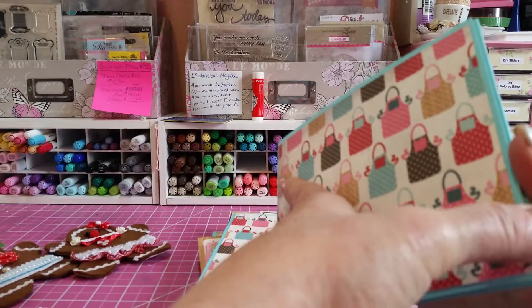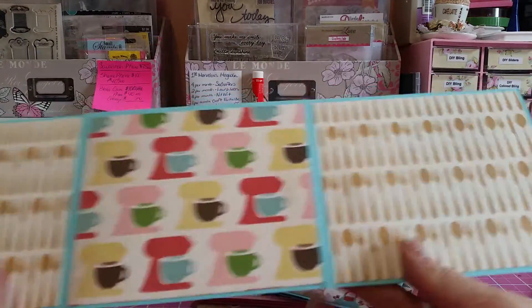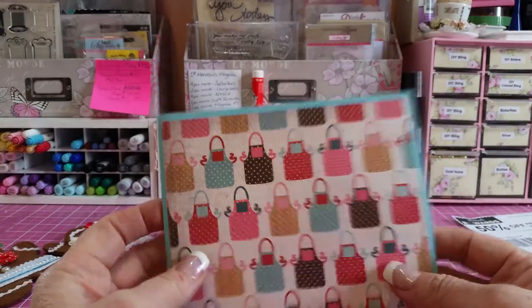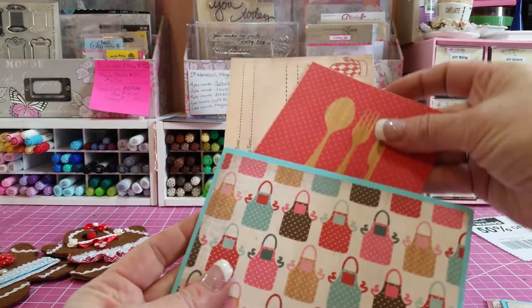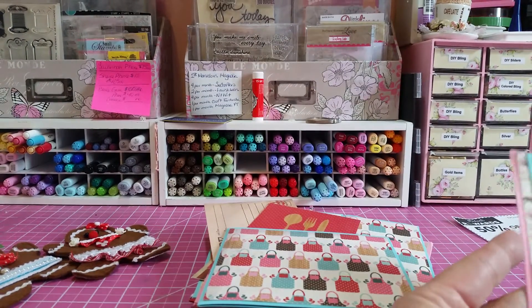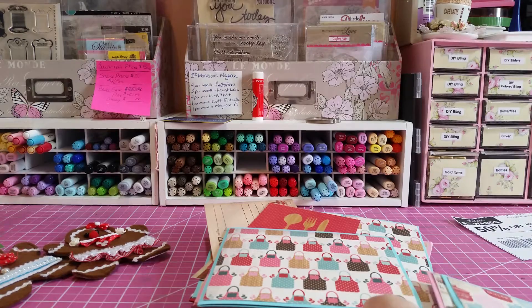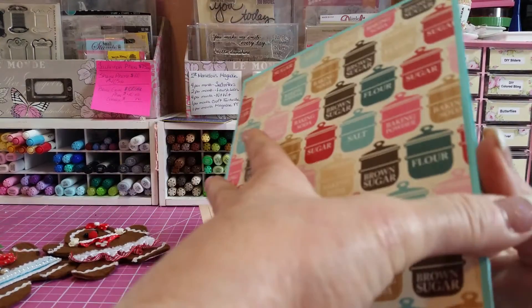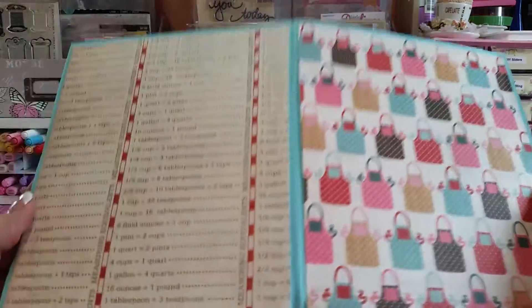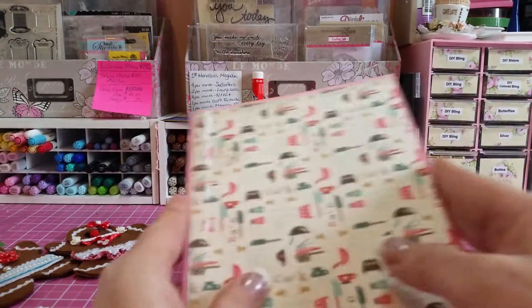Here's another one with the aprons, also magnetized. Score taped in the back and then these two go in. Two more — and I'm trying not to damage too much. This one opens like this, it is magnetized.